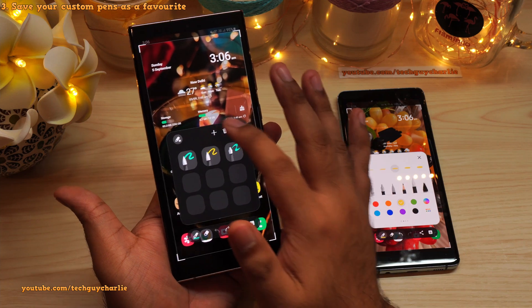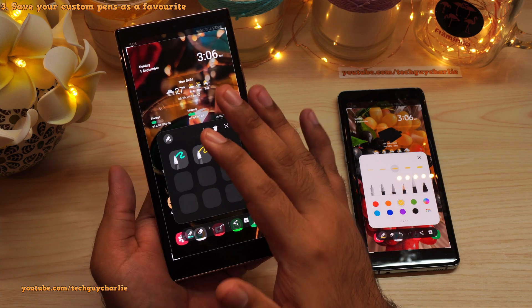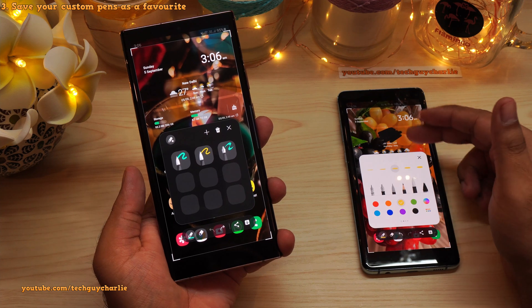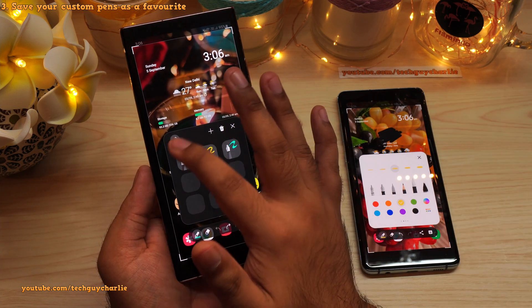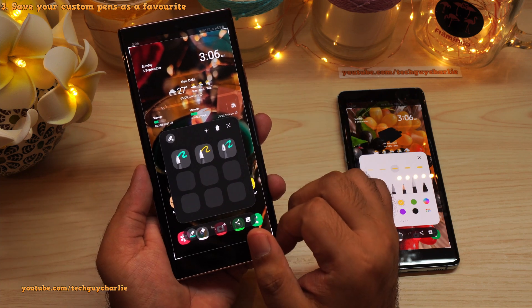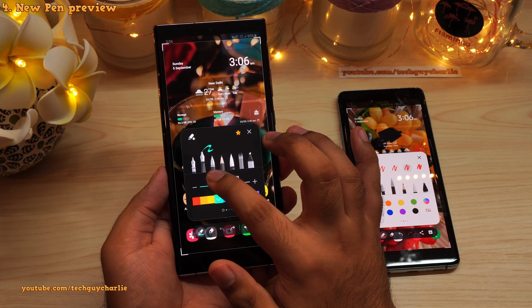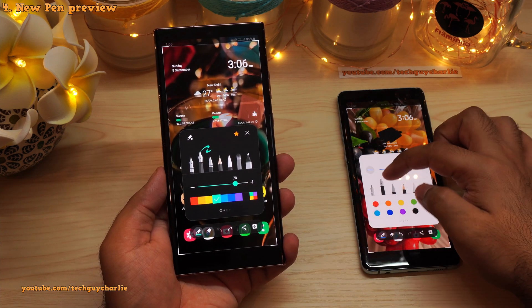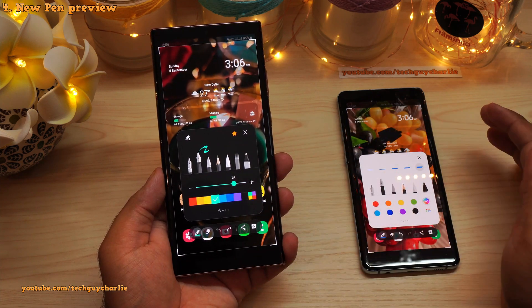Press this button and that will open up a page that contains all your customized pens. This feature is awesome — you don't have to waste time customizing the pen every time you want to write something on a screenshot. You can have your custom pens saved in favorites right here. I also like the way the new screenshot app previews different types of pens. Previously it used to show a single line for nib pens, but now it shows something much more representative.